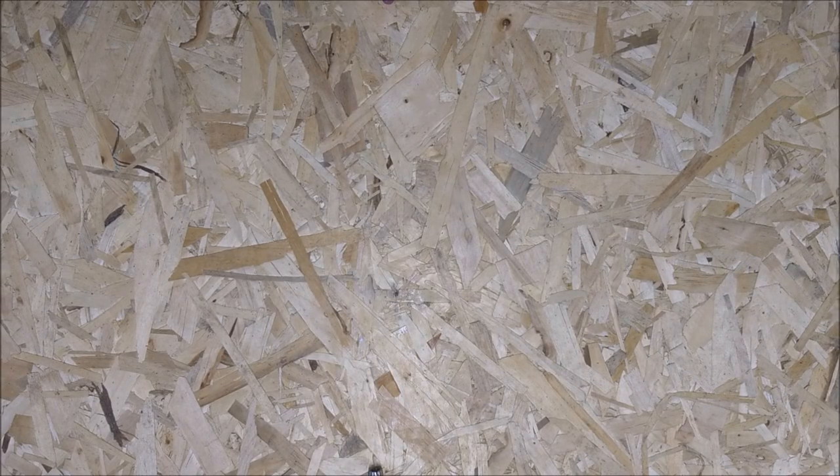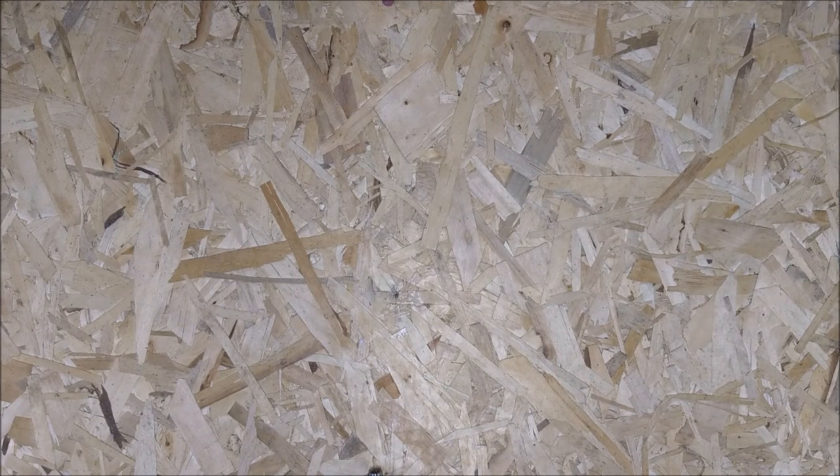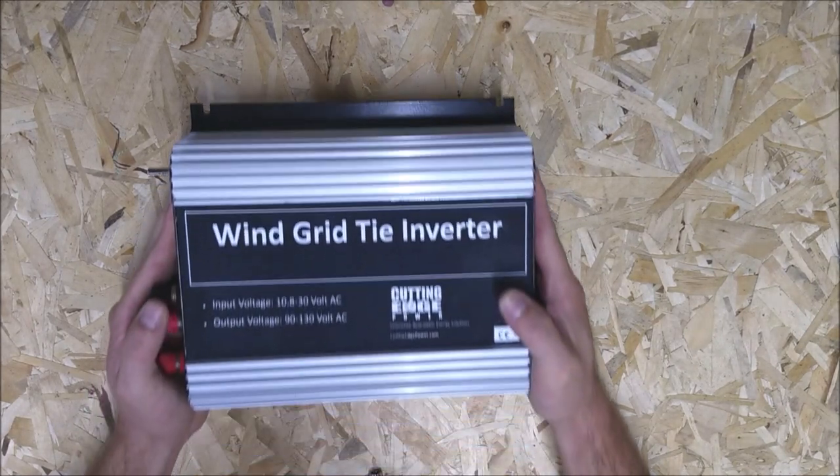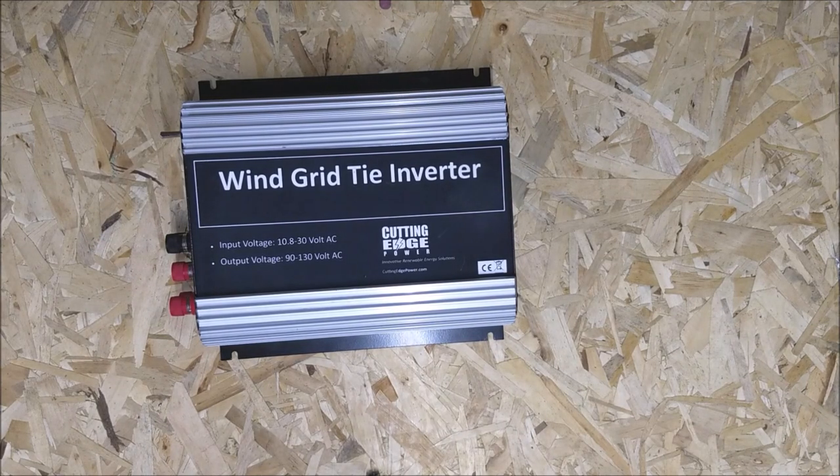A gadget that I have wanted to play with for a really long time — I finally got it in, so I cleared off my workbench just to discuss it with you guys. This is a wind turbine grid tie inverter.